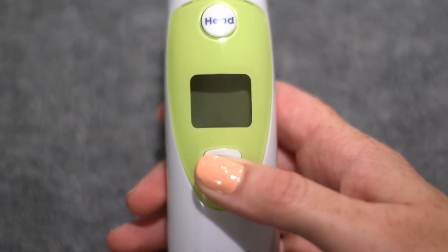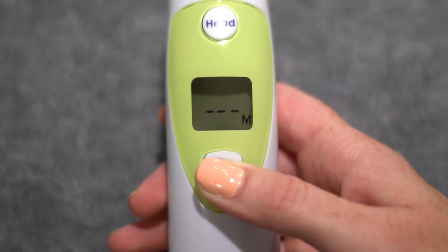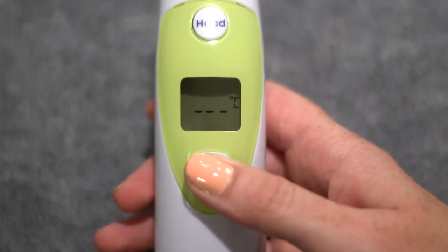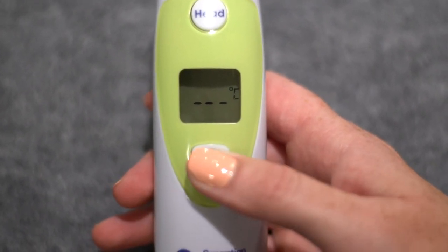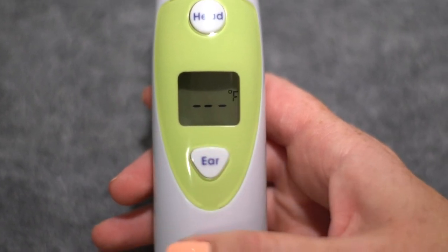Switching between Celsius and Fahrenheit: while the thermometer is off, press and hold the ear button for eight to twelve seconds until the Celsius or Fahrenheit temperature unit is blinking. Click the ear button again within five seconds to change the temperature unit to either Celsius or Fahrenheit.